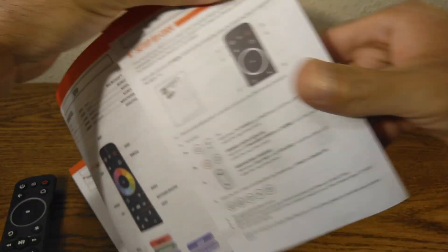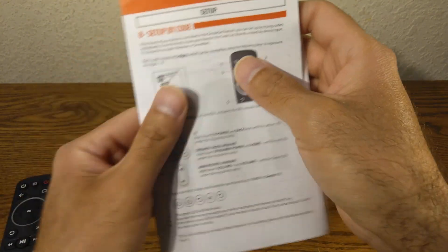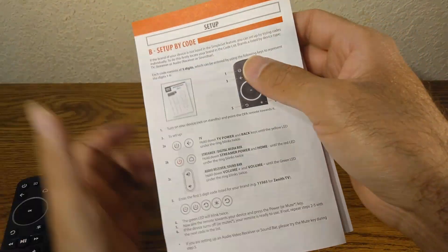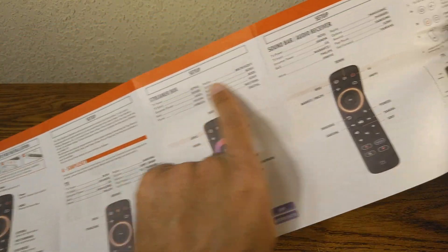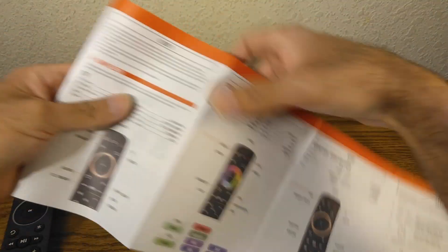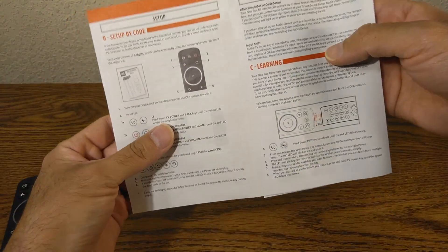That takes us to Setup by Code, right here. By the way, I'm only covering TV at the beginning of this video, and then I'm going to touch on the topic of other kinds of devices like streaming box, soundbar, audio receiver, and Xbox. Anyway, let's go back to programming by code.